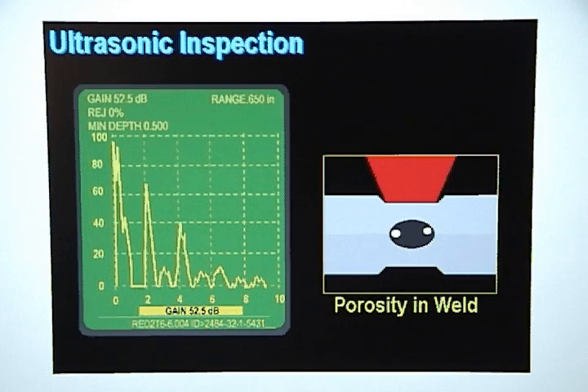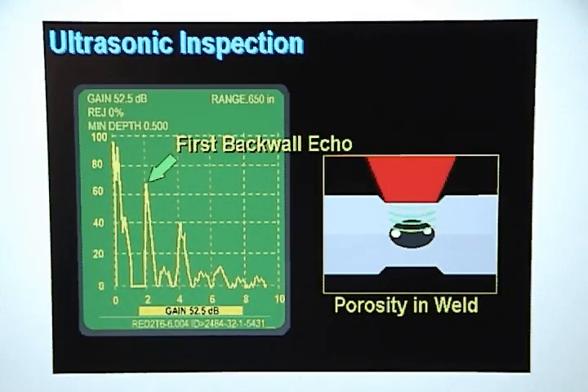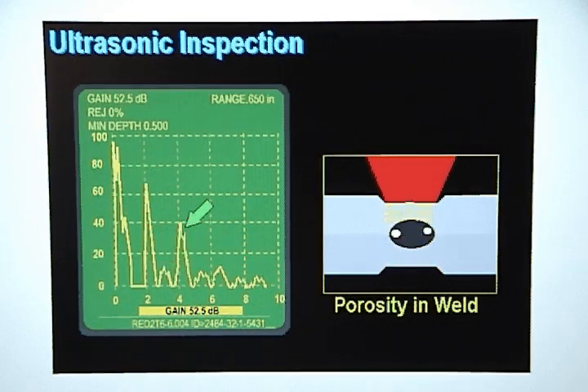If a weld nugget has porosity, some of the sound will pass through the weld nugget and some will be reflected back prematurely by interfaces caused by air pockets trapped in the weld nugget. The sound that passes through the good part of the weld will bounce off the back wall and return through the weld nugget, creating the first back wall echo. The sound reflected by the air pockets will show up on the display as relatively weak and poorly defined interface echoes. Additional back wall echoes and interface echoes will be displayed as the sound continues to bounce back and forth through the metal stack up.